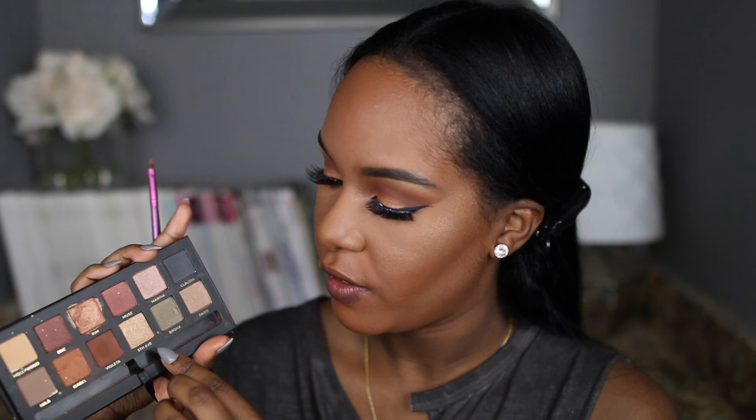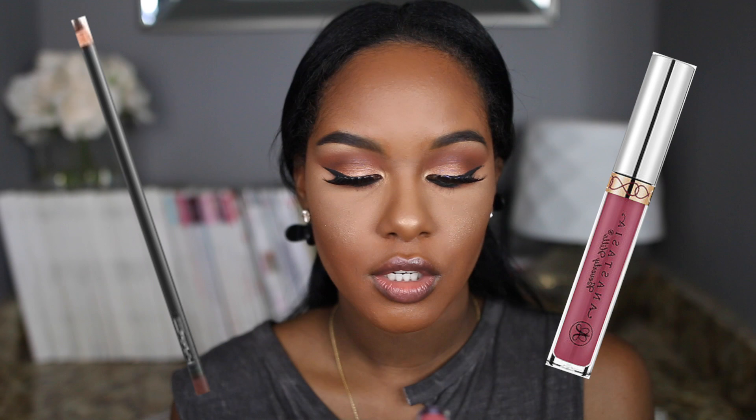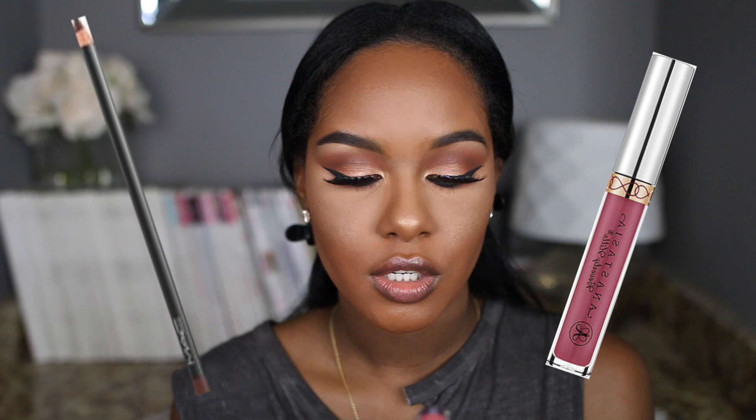Now I have to put color on my inner tear duct just to open that up a little more. I'm taking the color Fifth Avenue — a really pretty lighter gold color. Now finishing off with the lips — I'm using Chestnut by MAC and over top of that the Anastasia Beverly Hills liquid lipstick in the new color Allison. I hope I like how it looks because I haven't even tried it on my lips yet.